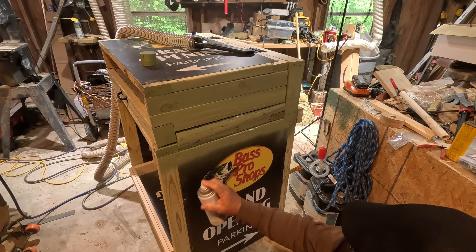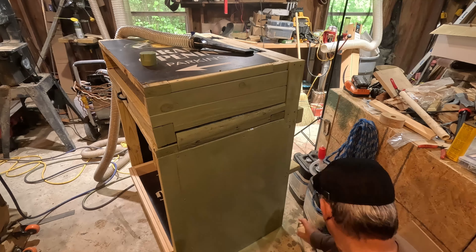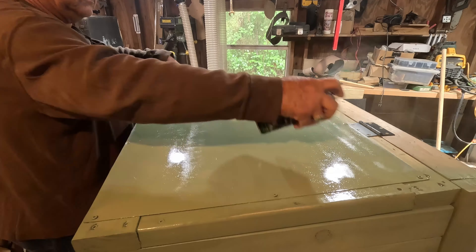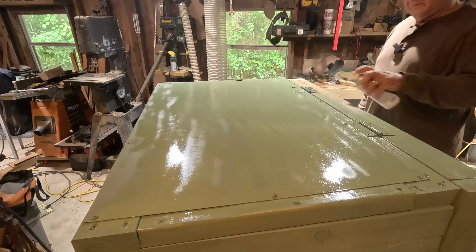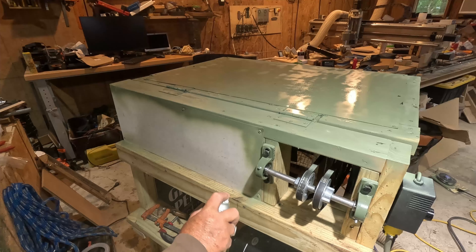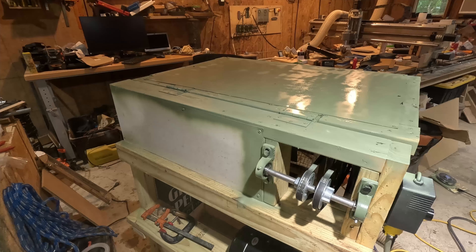It will give the sheller some protection, and I decided to go ahead and paint it OD green — I guess because I was in the military, it just kind of stuck with me over the years. This particular paint covers in one coat and has a flat matte finish.